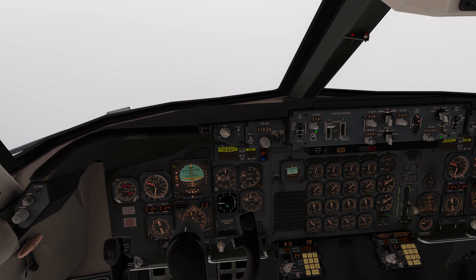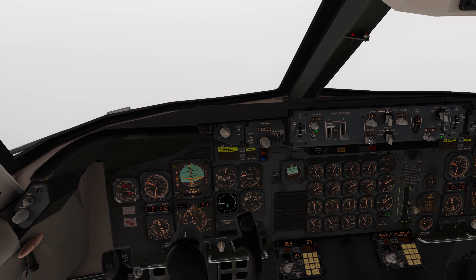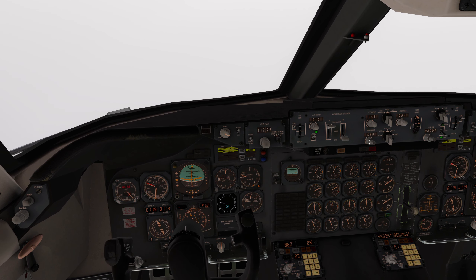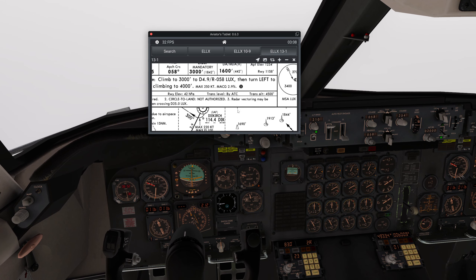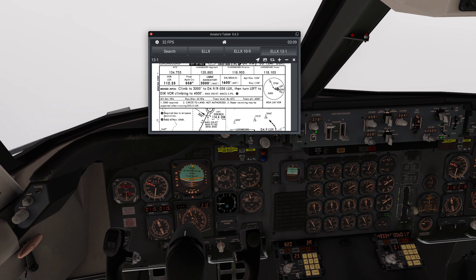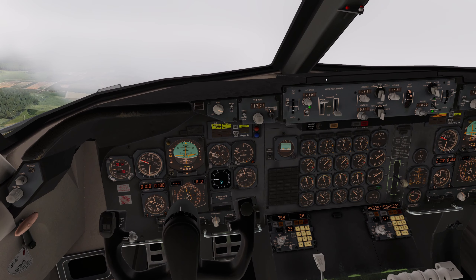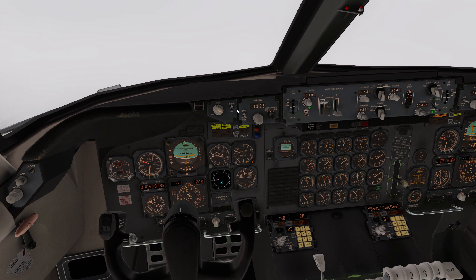I may just give it a VOR lock at this stage to ease my workload a bit. I'll set the heading in for runway and the VOR lock's going to grab it. Missed approach is 4,000 feet back to Dikerish - 1440. So I'm going to set that up on your side again: 1440, and outbound 300 degrees.